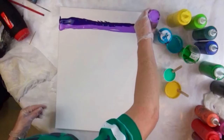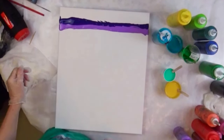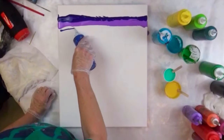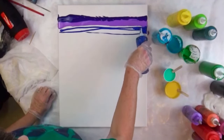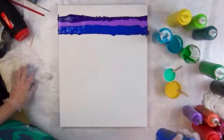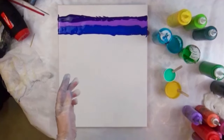I think I swiped with a scraper the other day for the abstract garden, but I'm going to use a damp paper towel to swipe this with. A little bit of this ultra blue deep. And that's all I'm going to do of the purples and blue.